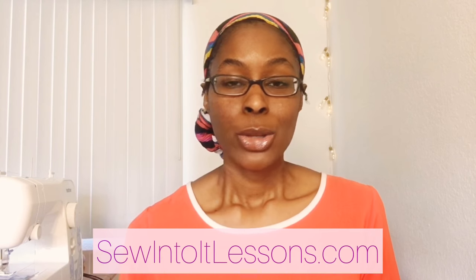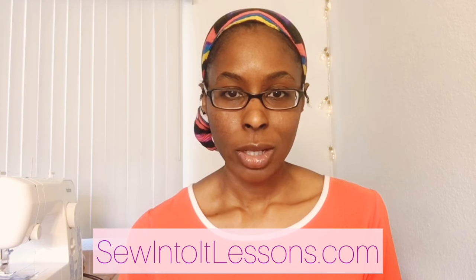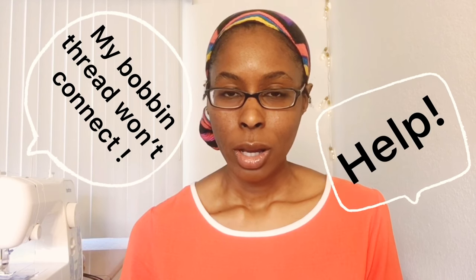Hey everyone, it's Loree. I wanted to come on and make this quick video to talk about what you all have been chatting about in the comments — the issue with the bobbin in your Brother LX3817 sewing machine. I just wanted to address that really quickly to share what I have found, and hopefully it will help someone, even if you don't have a Brother sewing machine but you're having trouble with the bobbin.